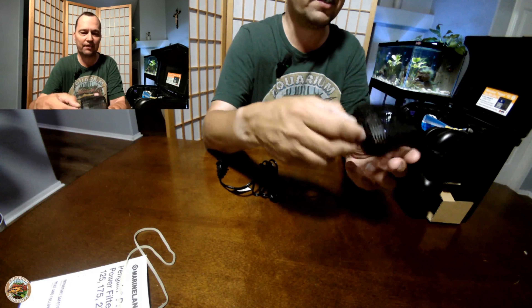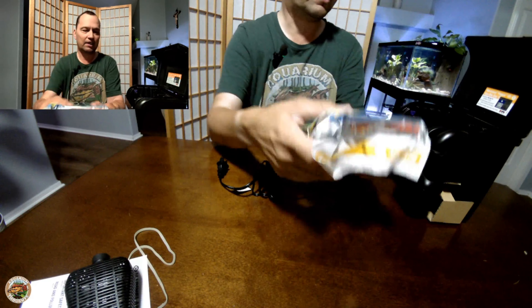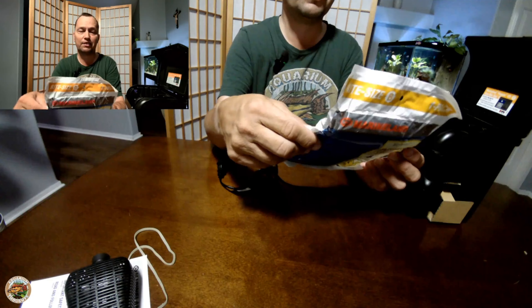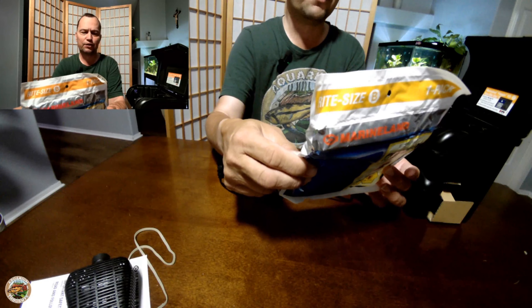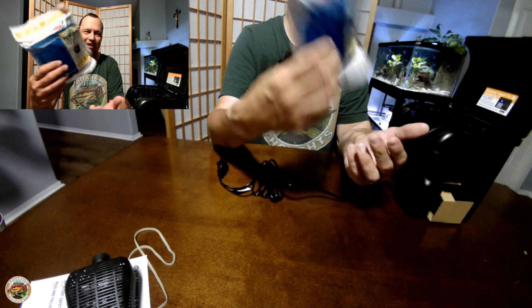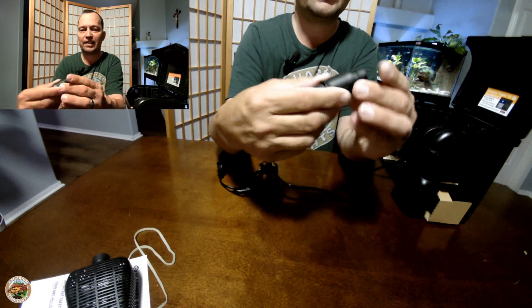I really wish there was a way to open the intake and put a sponge in there, but it is what it is — I'll look at other videos to see what people do. You have the power filter cartridge, which is conveniently color-coded. This is the right size, featuring Black Diamond Premium Activated Carbon, supposed to trap more dirt and remove more impurities — but I really don't like the carbon.